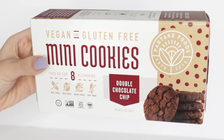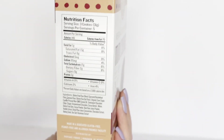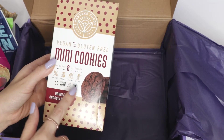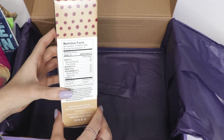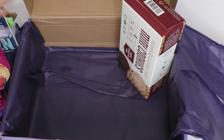And lastly, this is a really big box — these are vegan and gluten-free mini cookies from a company called Partake Foods. This is the double chocolate chip flavor. They're nut-free, egg-free, dairy-free, and soy-free. Look at the nutritional facts right there!